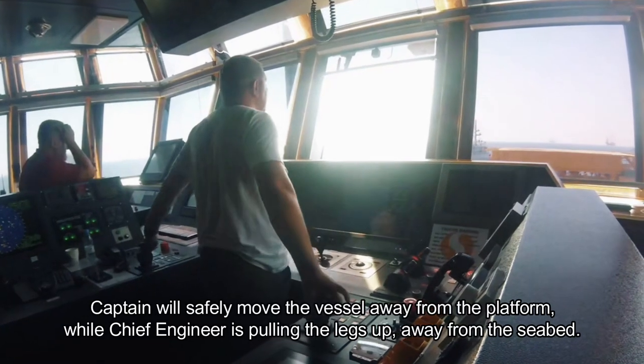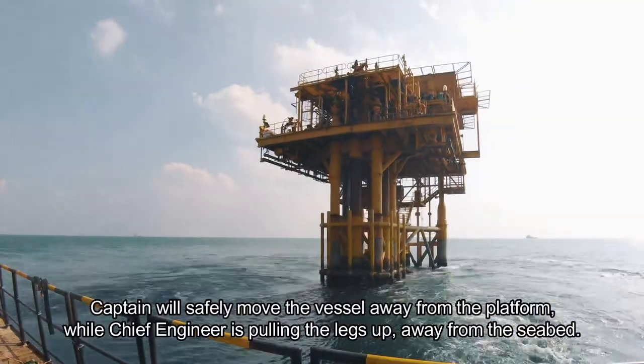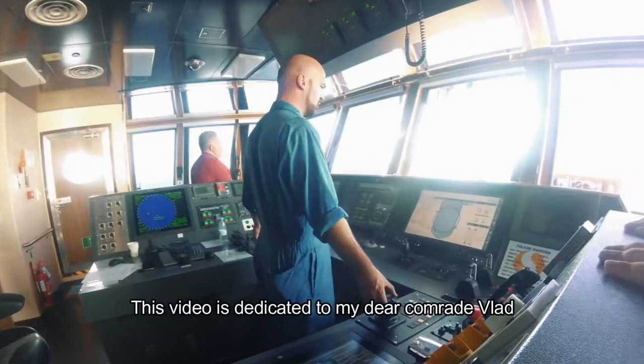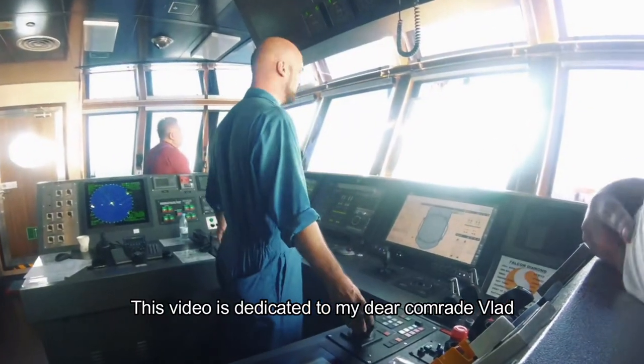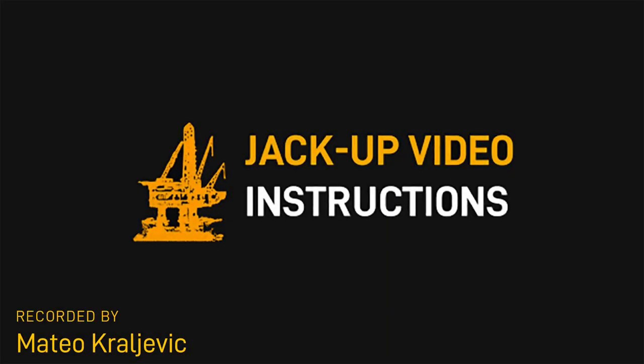Captain will safely move the vessel away from the platform while chief engineer pulls the legs up away from the seabed. This video is dedicated to my dear comrade Vlad, who is scratching his head in this movie while also being a chief engineer. Let's go.